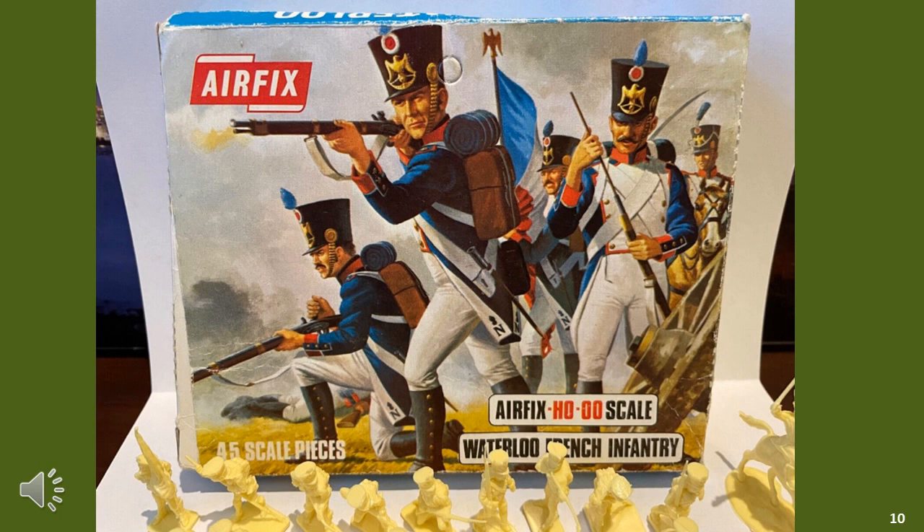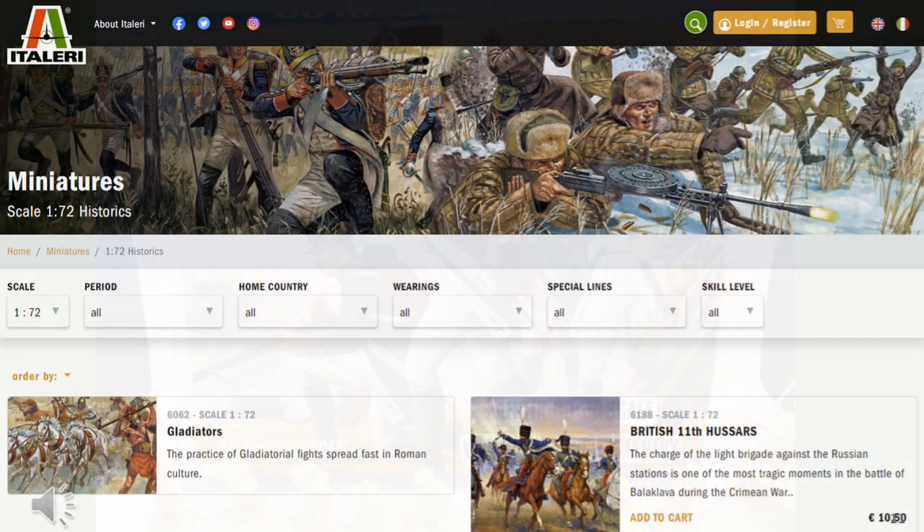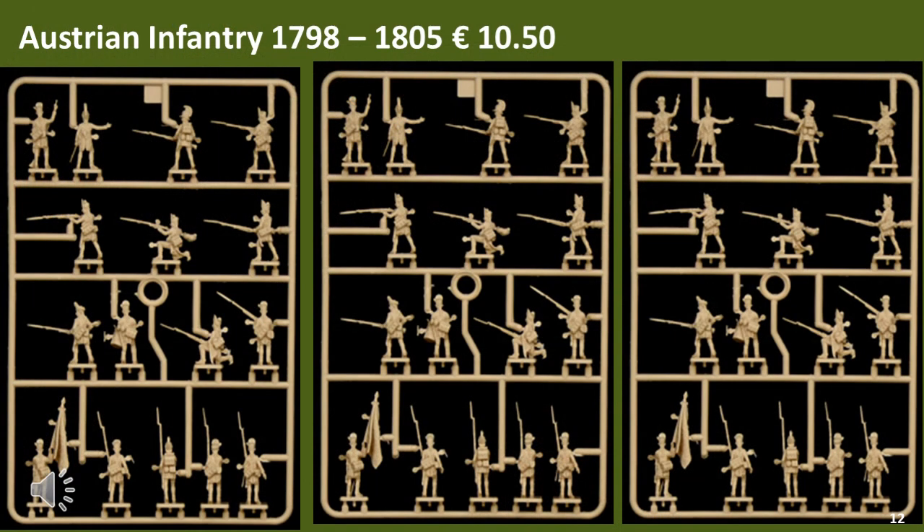I thought at this point my search had ended, but then I discovered Italeri 1/72 figures in a hobby store. While my local hobby store only had a few packets of Italeri figures, the full range is reasonable. Let's look at one of the packets — in this case Austrian Infantry, 1798–1805. For £10.50 you get 48 infantry figures, which I have to admit is not super cheap. I suppose you could use this to represent Line Infantry and Light Infantry.